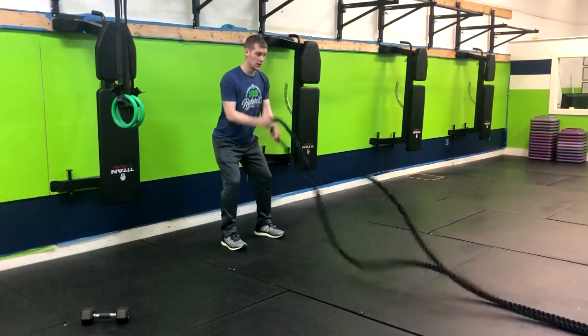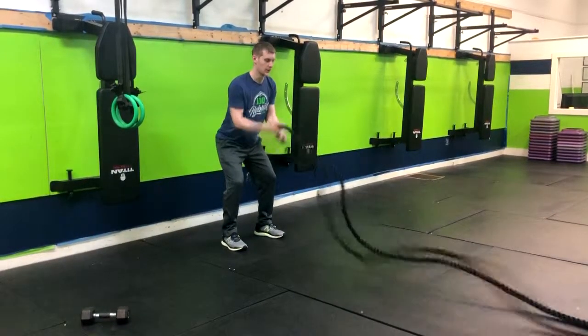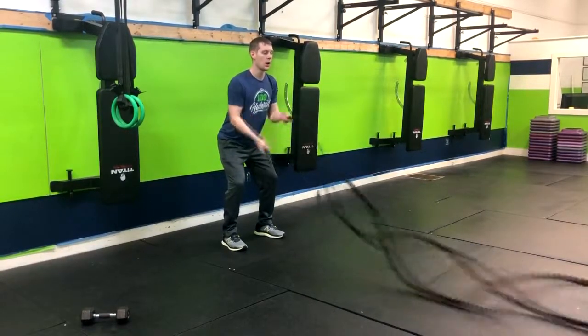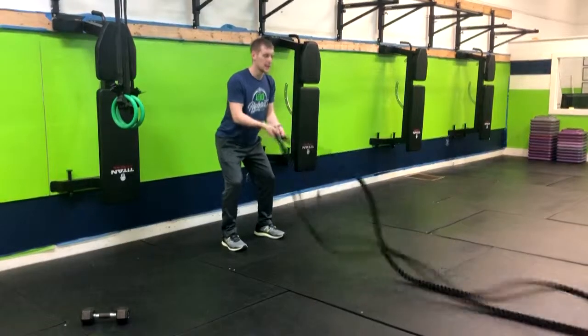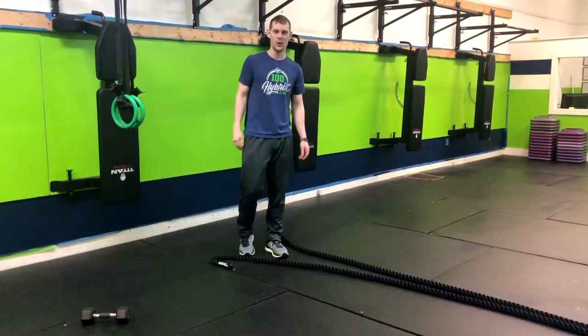And then we're playing the drums. So you get a good wave there, alternating side to side, and that's how you do an alternating rope wave.